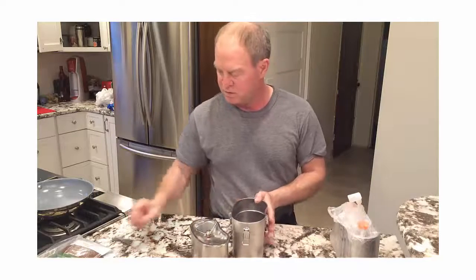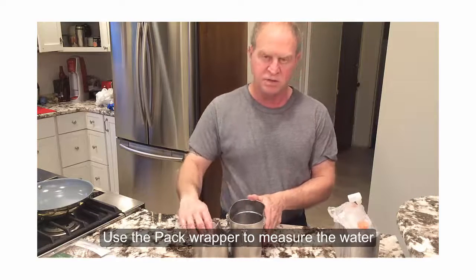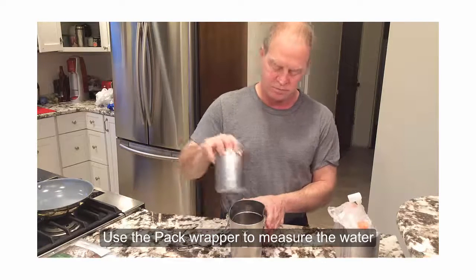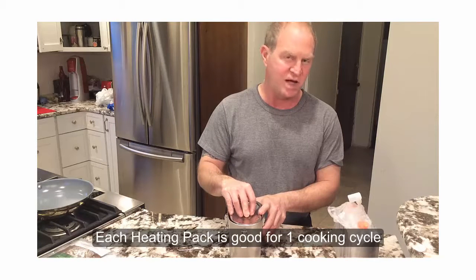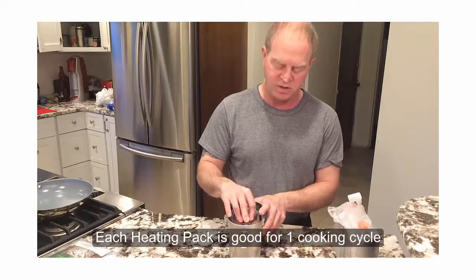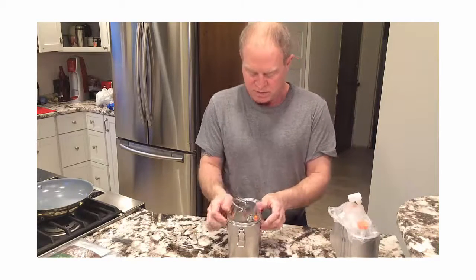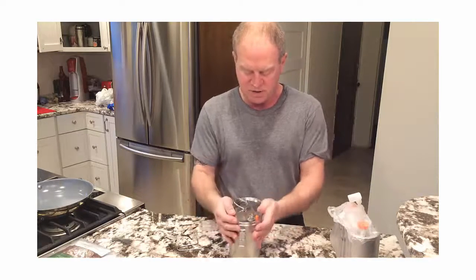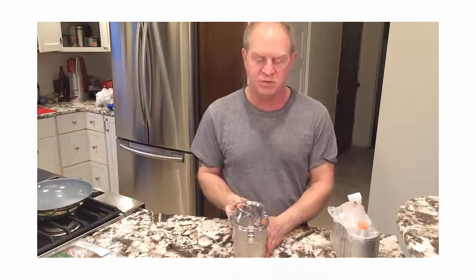To use the Geyser, take one heating packet, open it up, and place it in the unit. Add six to seven ounces of water, and the inner pot with about three and a half cups of food will fit right inside. The lid goes on, latches, and the cooking process will start.